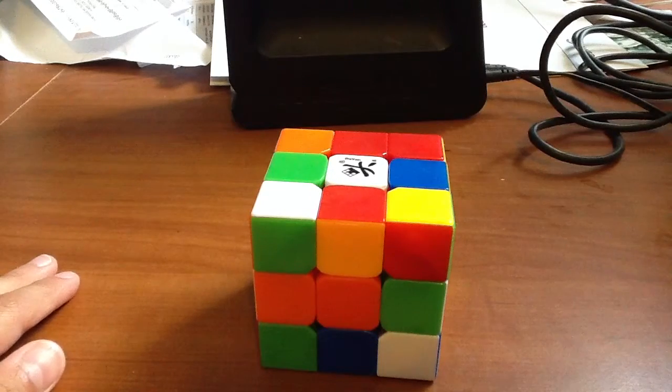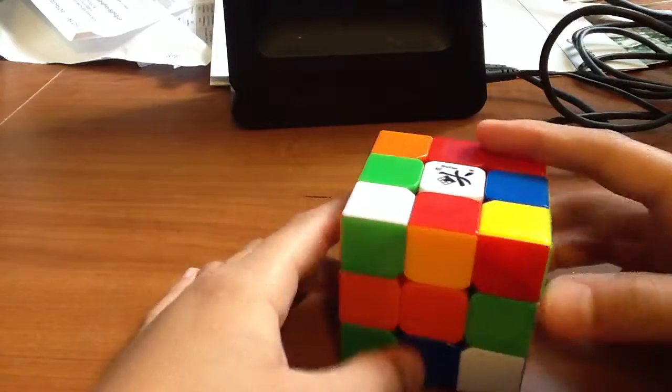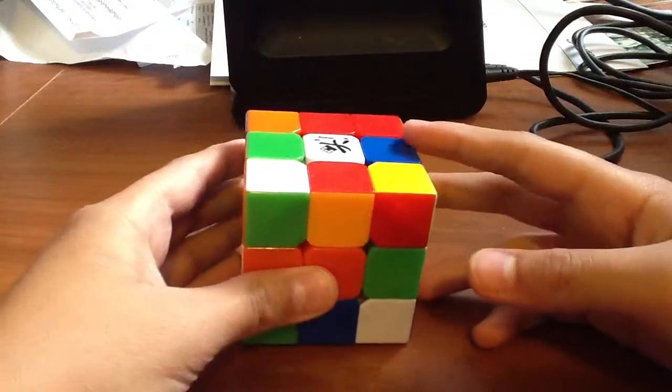Hey everyone, welcome to my tutorial on how to solve a 3x3 cube. Before we start, we should familiarize ourselves with the pieces and how they work.